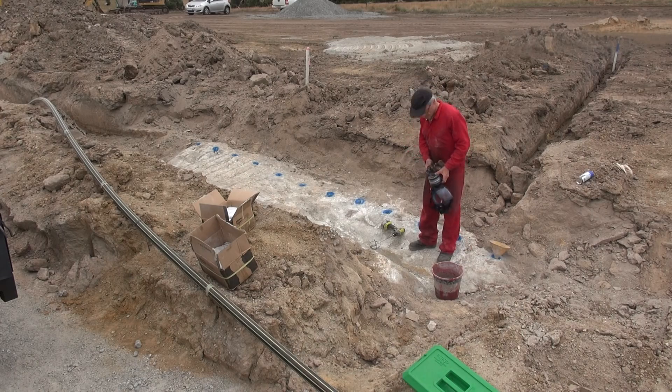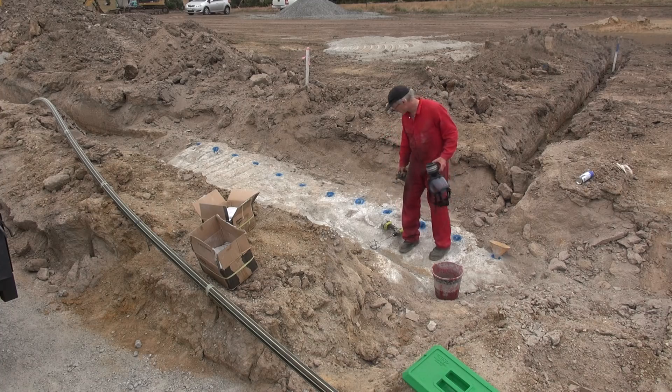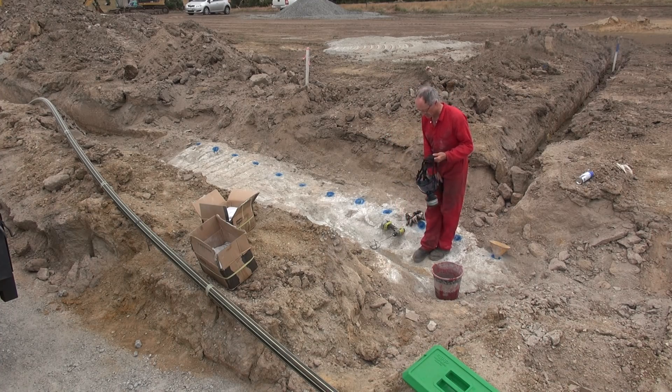I've got three litres of water in the bucket — nice cold water. I'll mix two bags of Xpando with that and that'll fill four holes, maybe a bit more. Eye protection is a must. Let's do it.